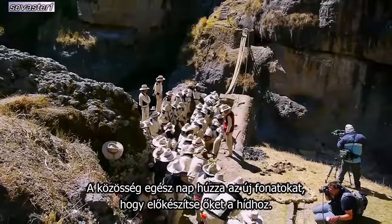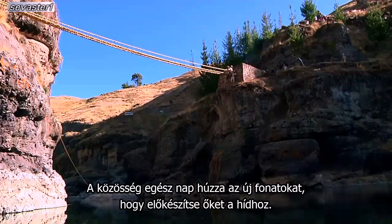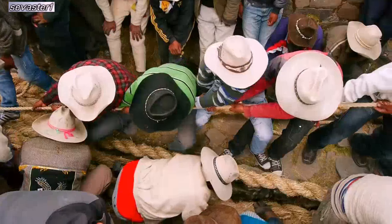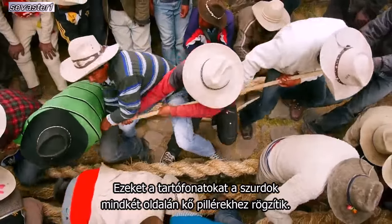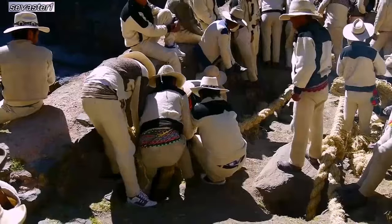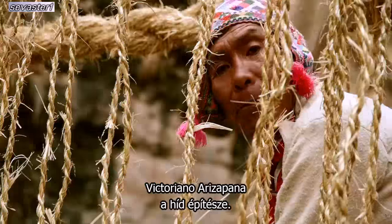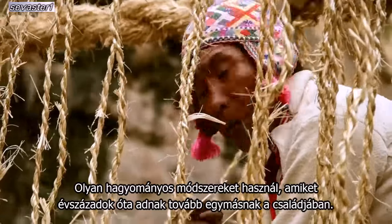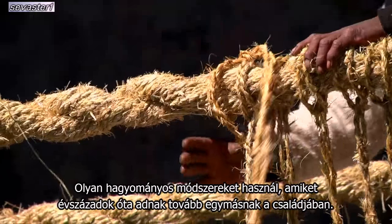All day long, the community pulls on the new cables to prepare them for the bridge. These supporting cables are anchored to the stone abutments on either side of the canyon. Victoriano Arisepana is the architect of the bridge, and he uses traditional methods which have been handed down in his family for centuries.